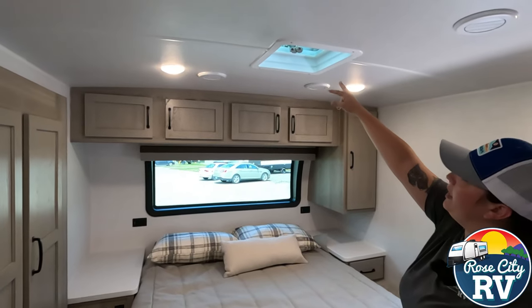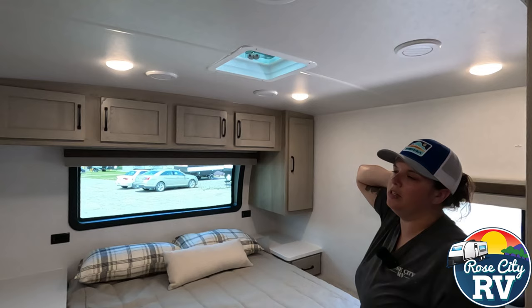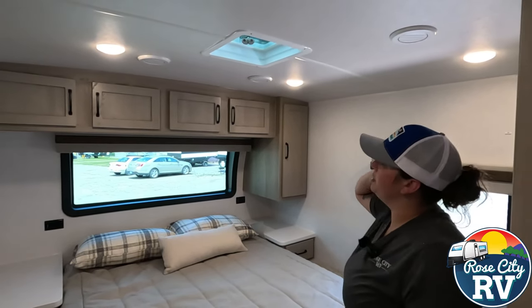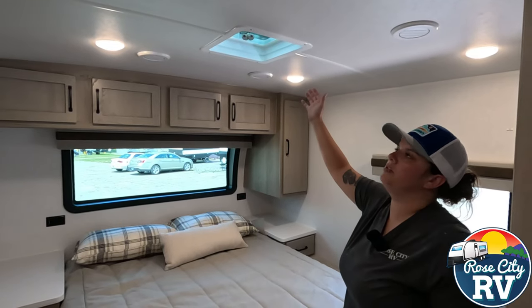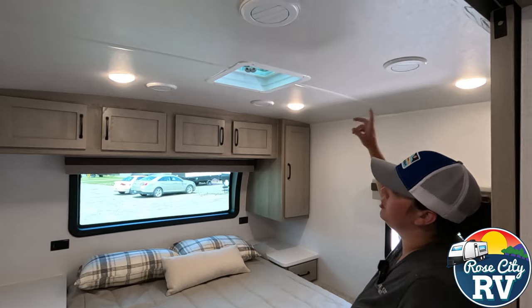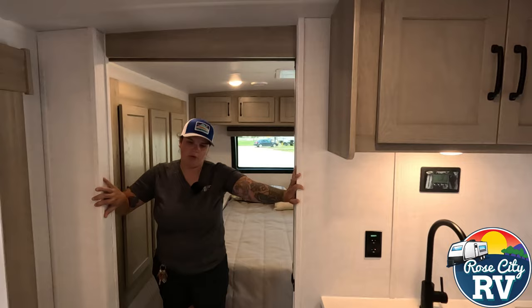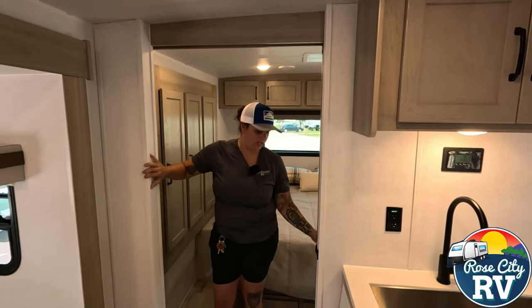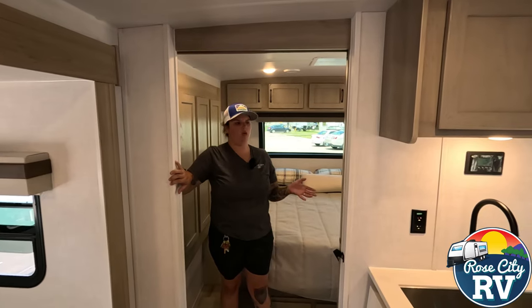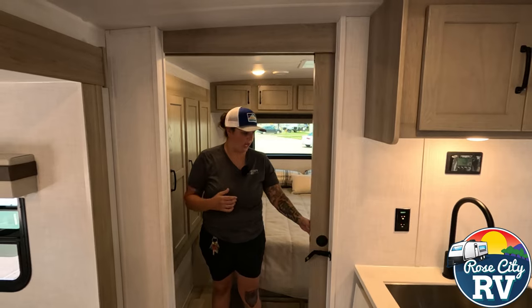We have a standard vent here, and they do allow you to option a max fan if you're interested. We don't include it by default to keep the cost down, but that 12-volt large fan is nice, especially off grid. There are also four air ducts in the bedroom, which gives you good air movement throughout the coach. This is also an extra large walkway area with a pocket door — when it's open you're definitely not bumping into anything because it's nice and wide.